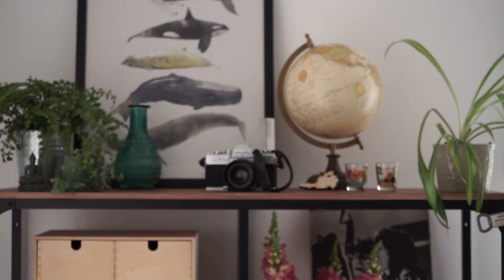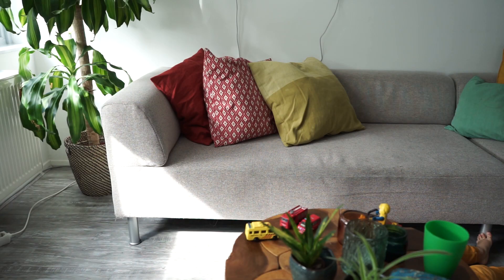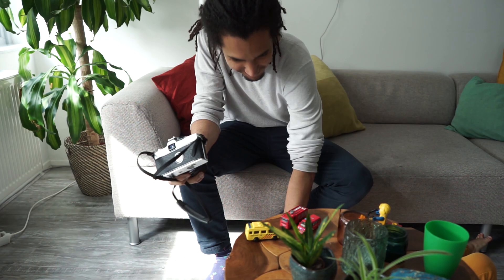This right here is my old camera, and just in case you didn't know, it uses film like this. After taking photos, you can get the film developed, and once it's developed, you end up with images like this.